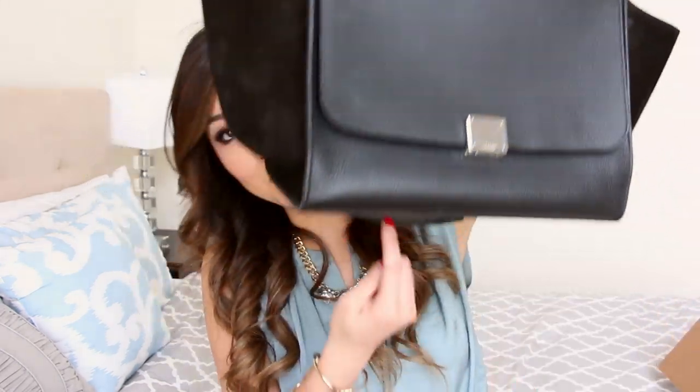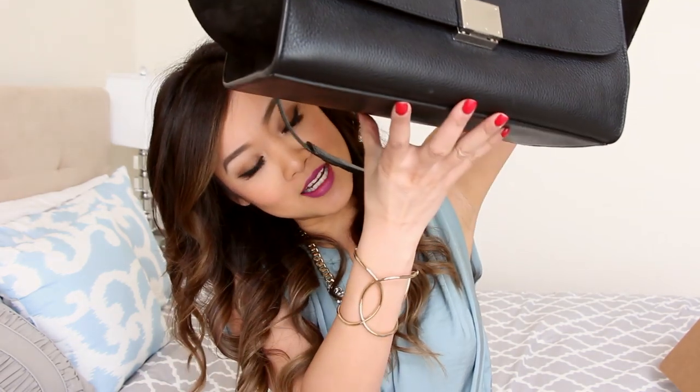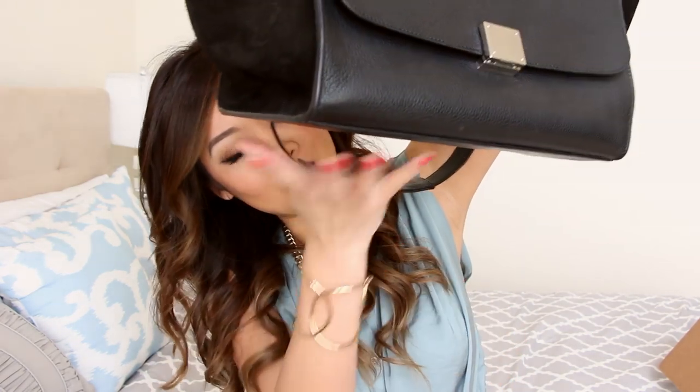I know a lot of women have this problem when it comes to their purses. I'm going to demonstrate how to keep the bottom of your purse from slouching down. Pretty much whenever you have a purse that has a larger base, when you put a lot of things in it, eventually the gravity will pull it down and make it sag, and it doesn't look very appealing.